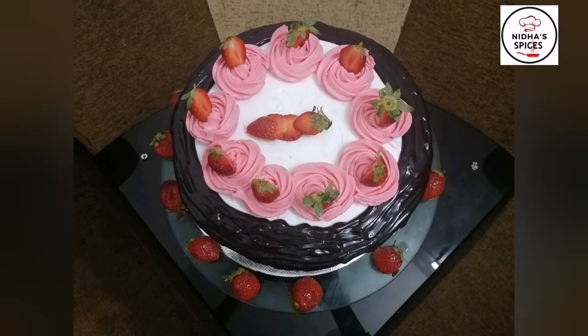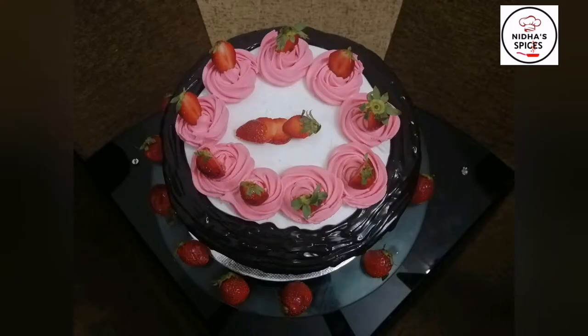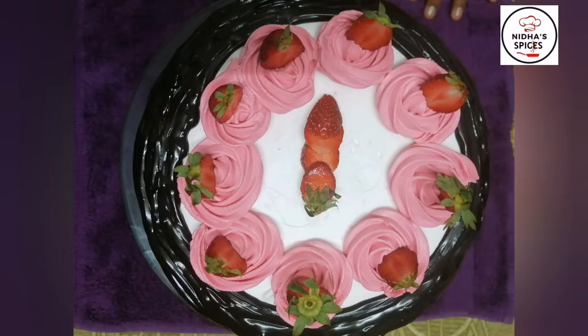Hello, welcome back to Nida Spices. I have a fresh strawberry cake. I am going to make this cake and I am going to add dry ingredients.